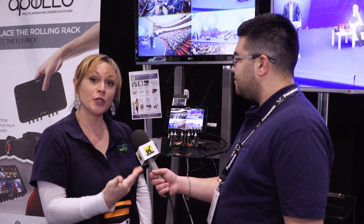We are here at Convergent Designs and I have been joined by Amber. Amber is going to talk us through the new Apollo. This is our first time at a proper showing to be showing our Apollo option and the actual Apollo unit.